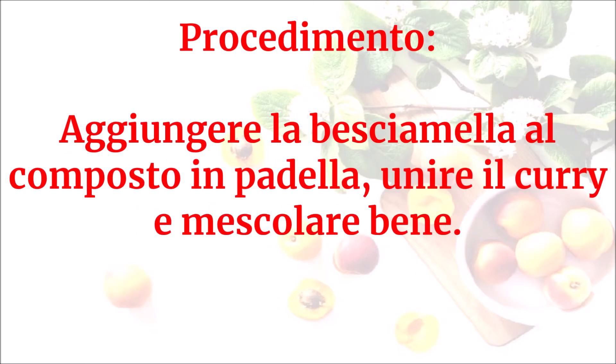Aggiungere la besciamella al composto in padella, unire il curry e mescolare bene.